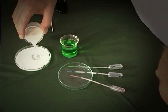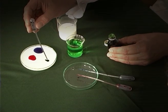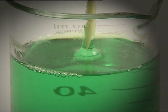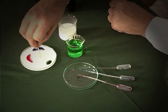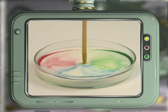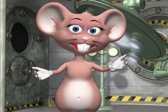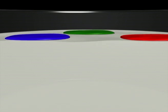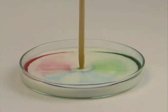Pour the milk into the dish and add a few drops of each of the food colorings to the milk. Take a toothpick and dip it into the dishwashing liquid, then place it into the center of the milk. Wait and see what happens. Since milk is mostly water, it has surface tension like water. The drops of food coloring floating on the surface tend to stay put. Liquid soap breaks down the surface tension between the water molecules and allows the color to move through the milk.